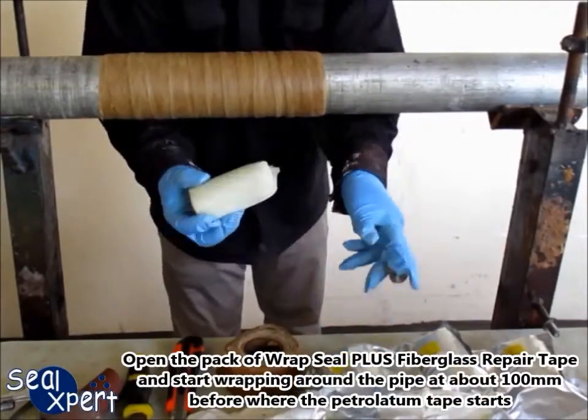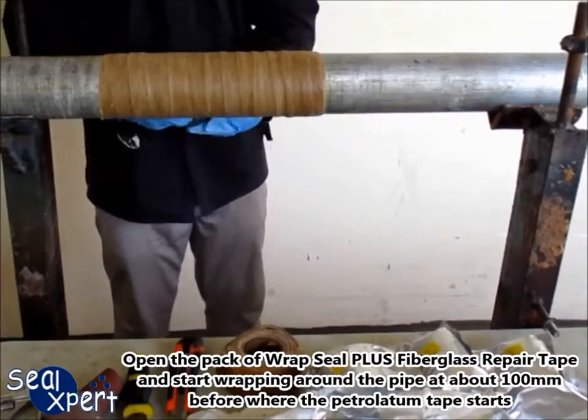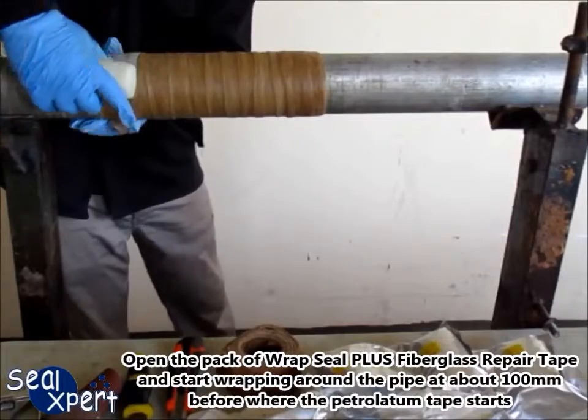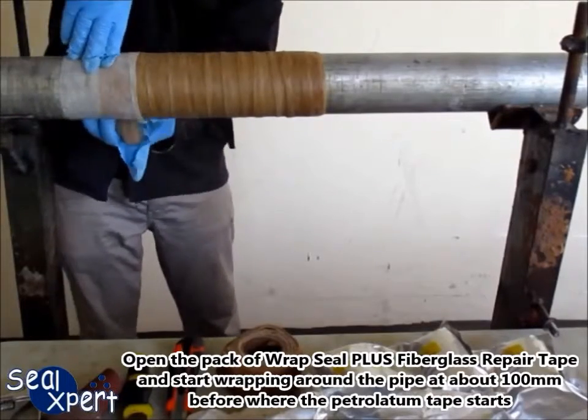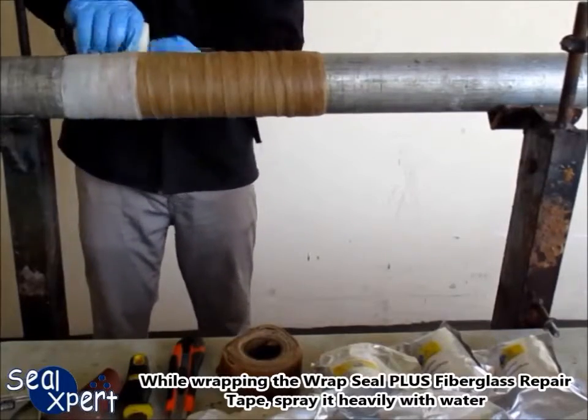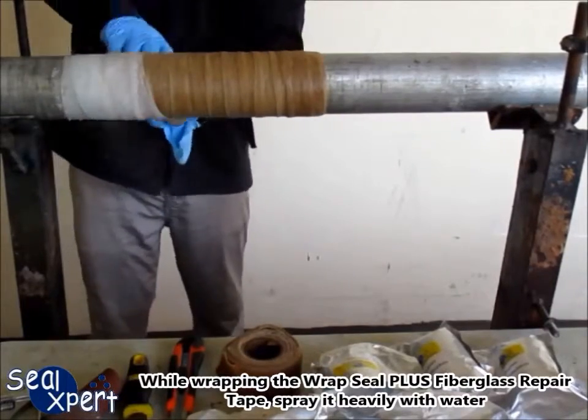Continue wrapping with the 50% overlap until the job is completed. Open the pack of RepSeal Plus fiberglass repair tape and start wrapping around the pipe at about 100mm before where the petrolatum tape starts. While wrapping the RepSeal Plus fiberglass repair tape, spray it heavily with water.